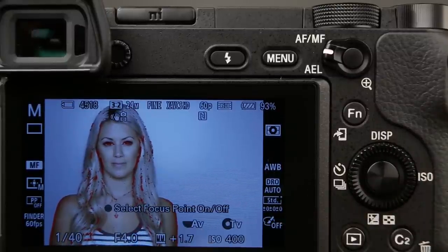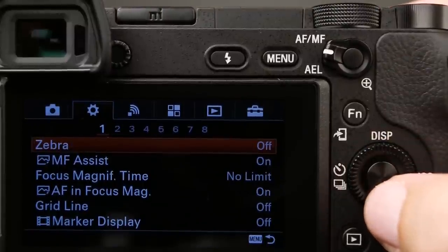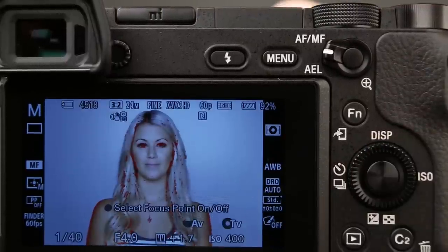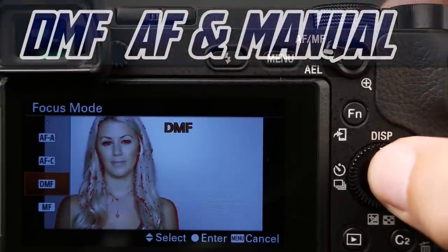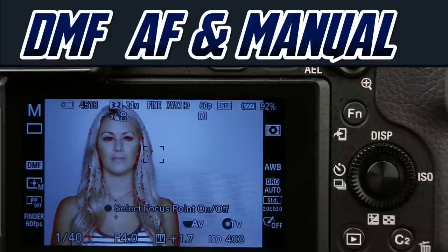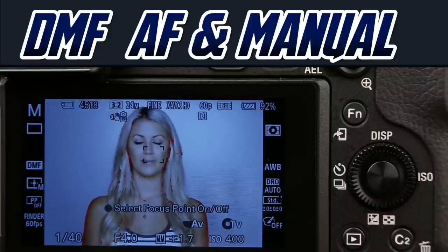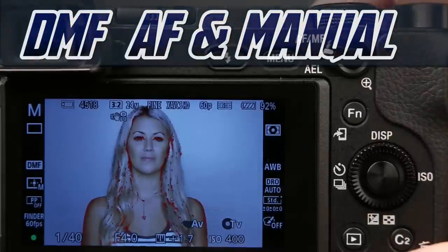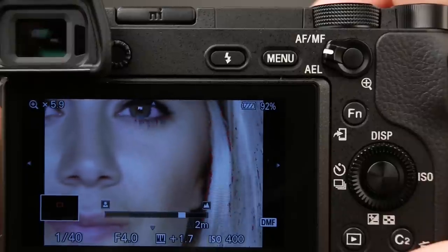If you don't like the MF Assist tool, you can locate it on tab 2, page 1, and turn it off. You would still need to adjust your manual focus ring. I personally kind of like the MF Assist, so I leave it on. The next is DMF, which stands for direct manual focus. DMF allows us to do both autofocus and manual focus — push the shutter button halfway down, get focus lock, and then dial it in with manual focus. It's really a nice tool.